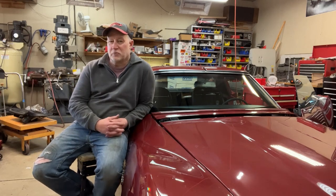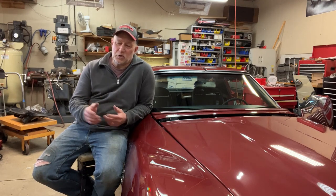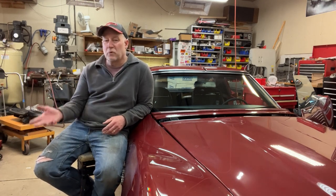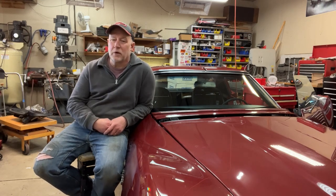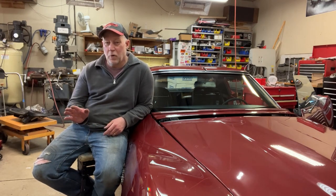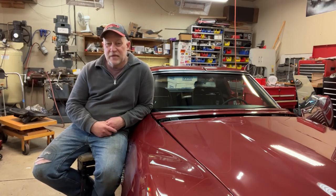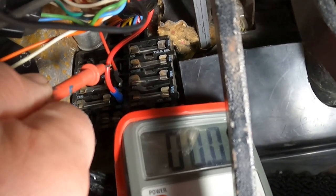The motor would come on but the washer pump was frozen up, so it was binding the motor. Between the bad ground and the binding of the washer pump, I wound up burning up a motor. I went through about three replacement motors before I found one that worked - actually the motors were fine, it was just the grounds on the motors that were the issue. I'll go through testing the motor and show you the grounds and what to look for. One thing to keep in mind: if you're ever doing this, bench test the wiper motor before you put it in the car - I definitely recommend that.